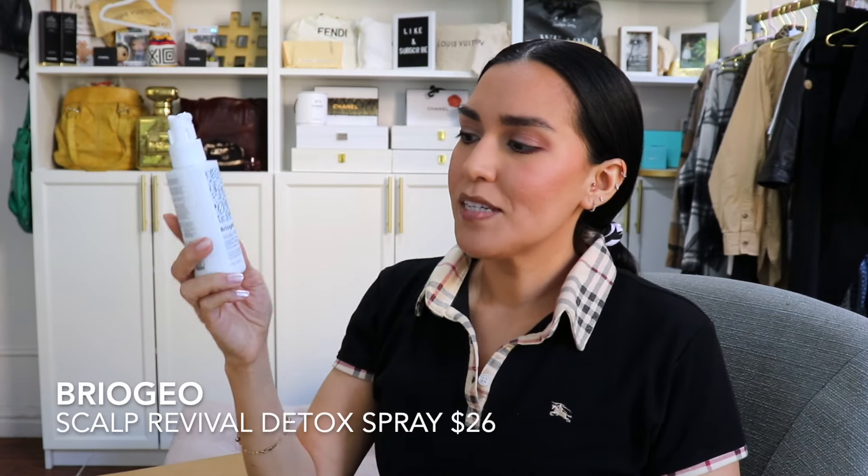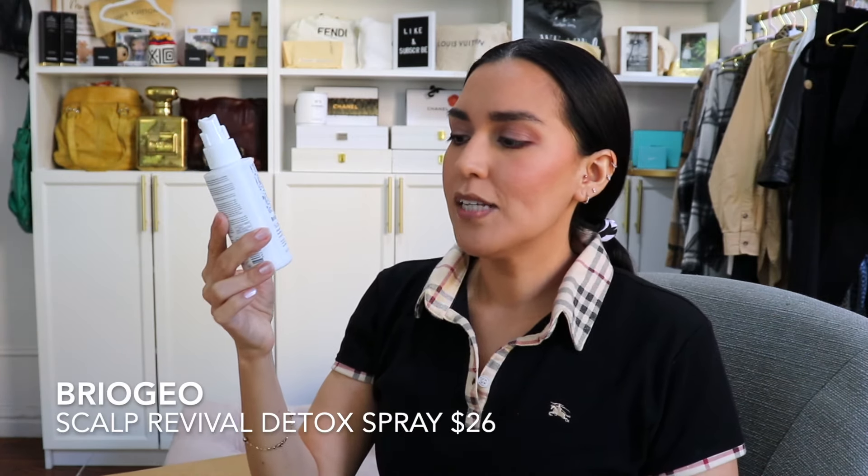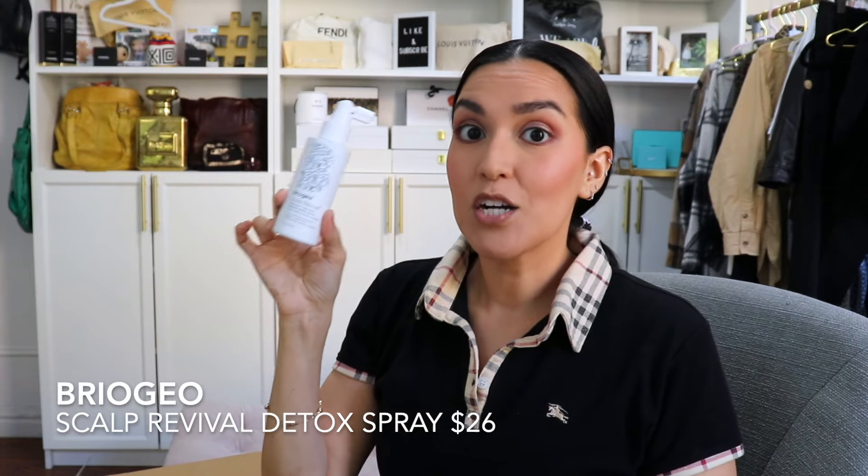I also picked up Briogeo's Scalp Revival Charcoal and Tea Tree Buildup Detox Spray. I actually purchased this completely forgetting that I had already received one at Sephora — the brand was handing out products and this was one of them. After I purchased it and went through my products I realized I already had it. I wondered if the one I received was a smaller version, but nope — same size. So I've got two of them now.